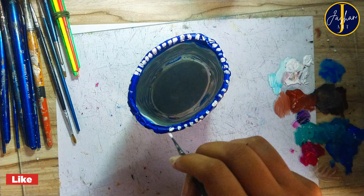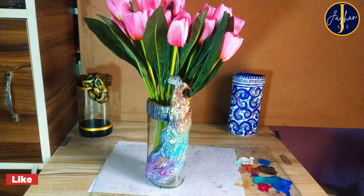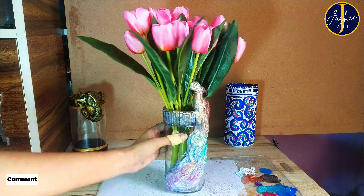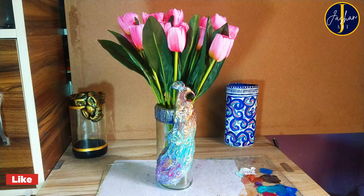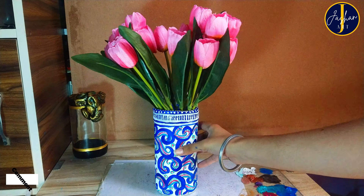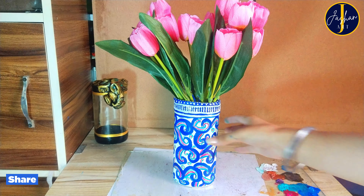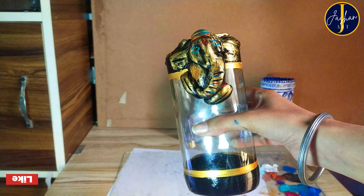After one hour I will apply varnish on all the flower vases to protect them from getting ruined. We are done with all three flower vases — it's the moment of truth. Let's look at each one. First is the peacock flower vase — really amazing from all sides. Second is the blue and simple flower vase with an elegant design — very beautiful and charming in its simplicity.